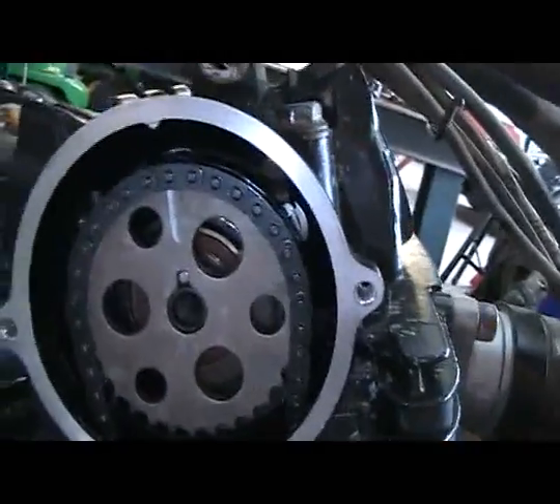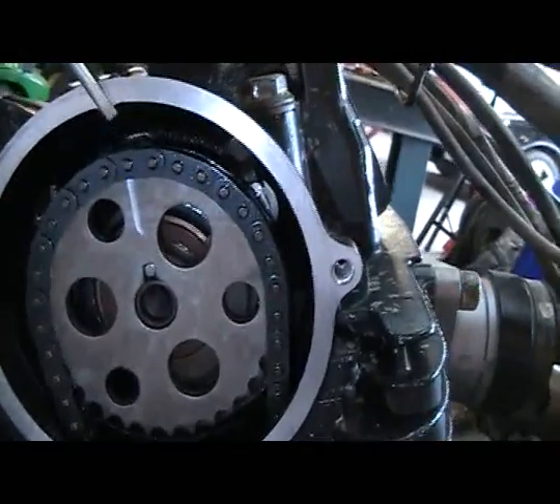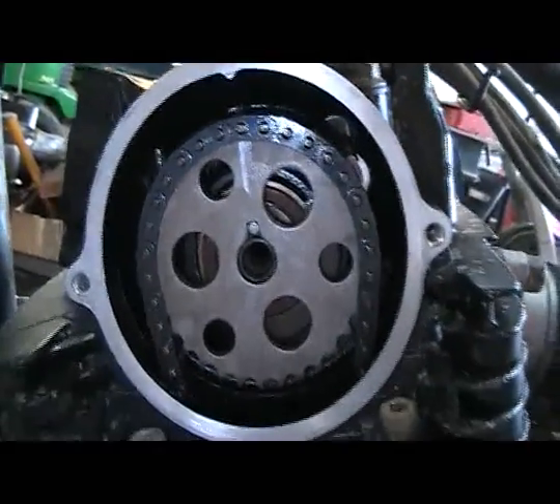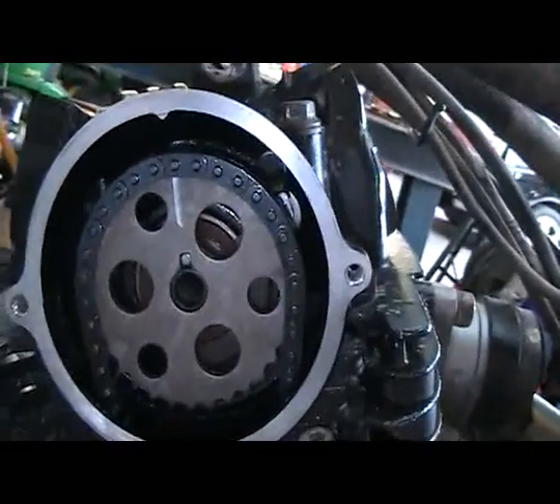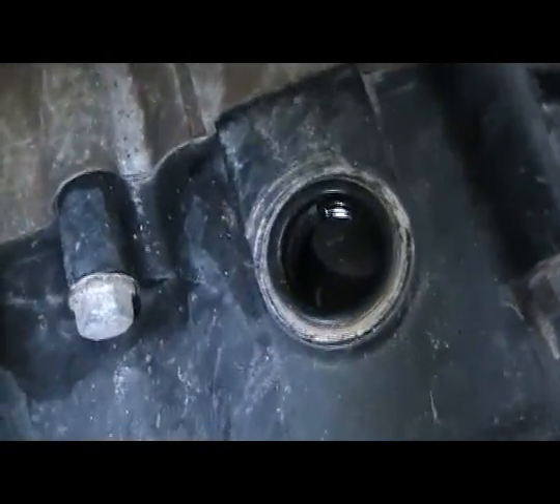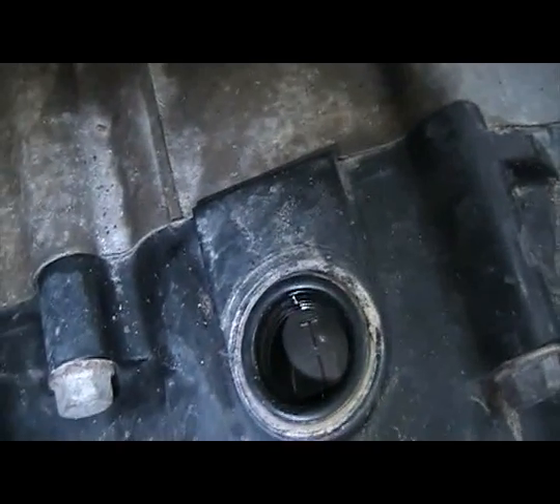This timing mark will line up with the tab right here on top of the cylinder head. Make sure that you're on the compression stroke when you do this — if you're not, you're going to be 180 degrees off on your timing. Look down in the timing port and you should see on the flywheel where it says T.